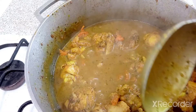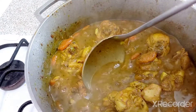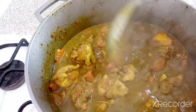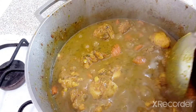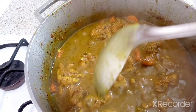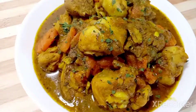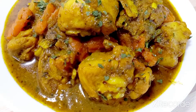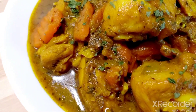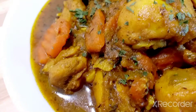You can serve that with whatever you want — some rice, some roti. I could sure use some roti right now! I'm gonna serve mine with rice. Look at that beautiful bowl of curry chicken, it is looking amazing. Don't forget to like, share, and subscribe, and see you in my next video!